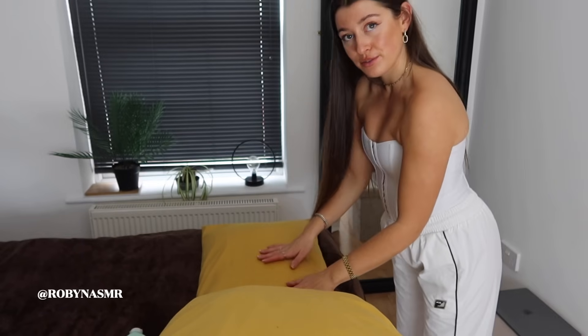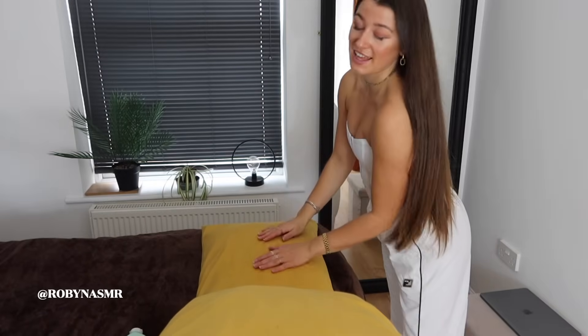Head down, shoulders relaxed, relax those arms.